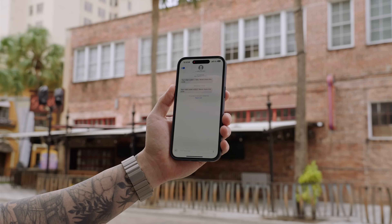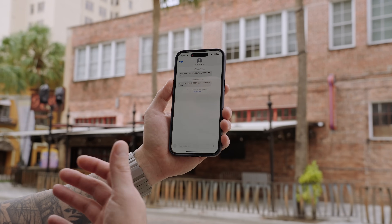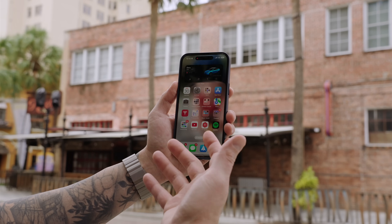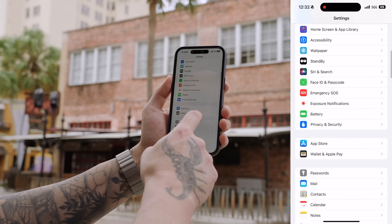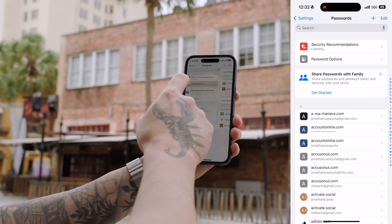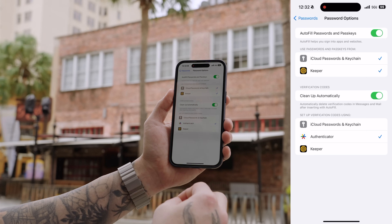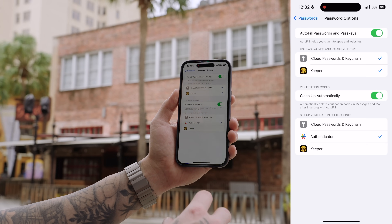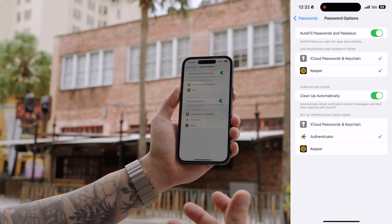If you've ever logged into your bank account or something like Uber on a new device, you'll receive verification codes to verify your identity. On iOS 17 and the iPhone 15 series, you can go into Settings, then go under Passwords, tap on Password Options, and if you toggle on 'Clean Up Automatically,' it's going to automatically delete those verification codes from your messages and emails as soon as you auto-fill them. That way you don't have to go back and delete them manually. I really find that useful.